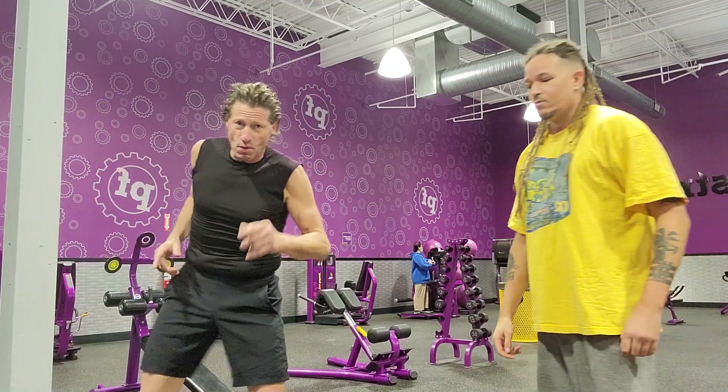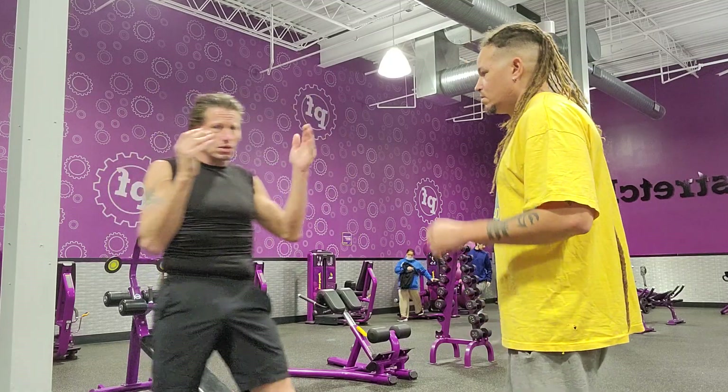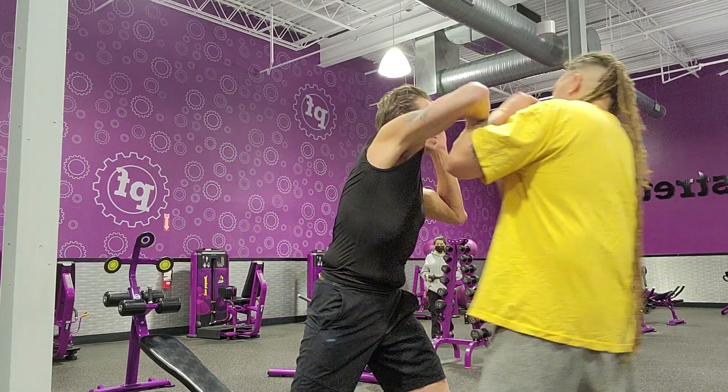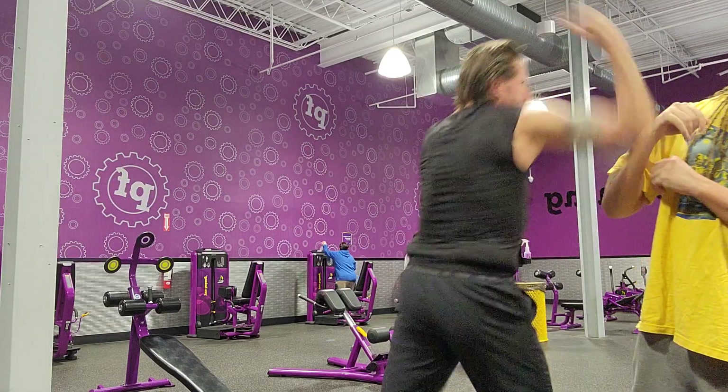Now, like I said, we always got to practice both sides. So this is what we're going to do — we're going to do this side now. Come in a little closer. One, two, three, four, five, six, seven.